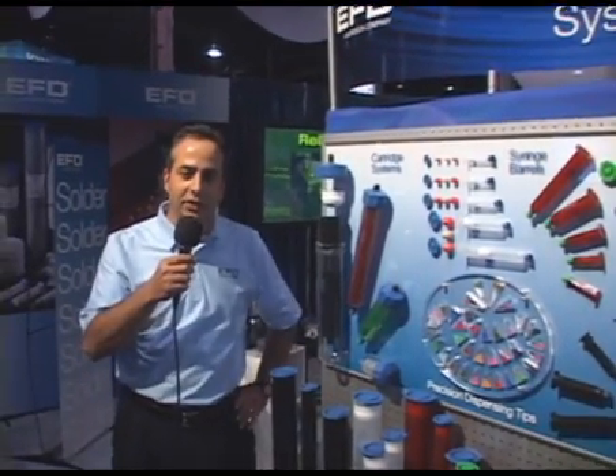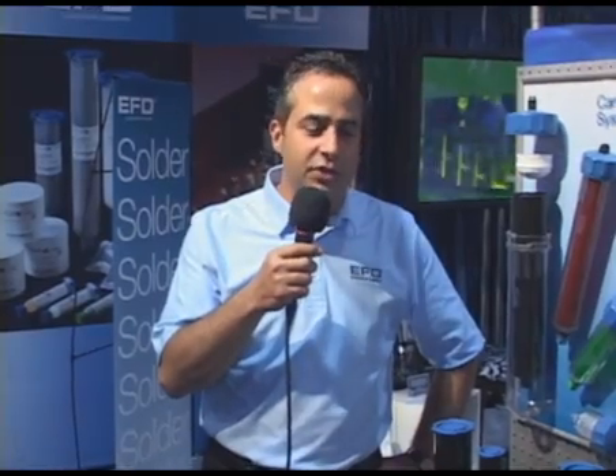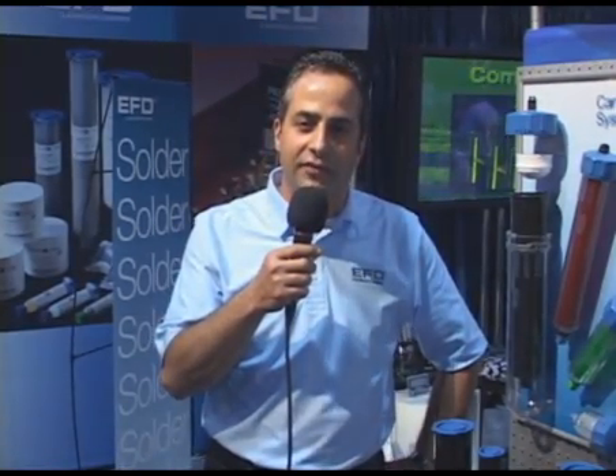Hello, I'm Dave Titone with EFD Inc., here at the Assembly Tech Show in Chicago, and I'm going to introduce you to some of the new product offerings we have available.